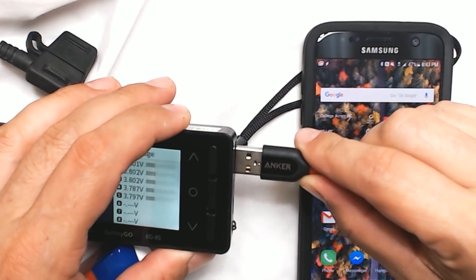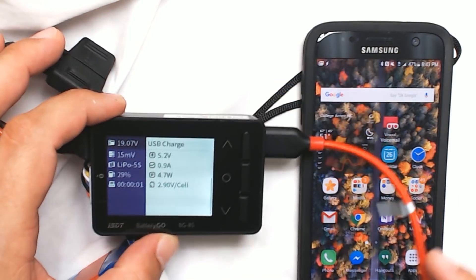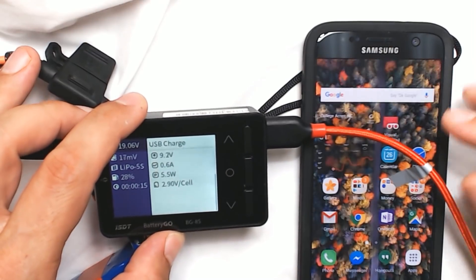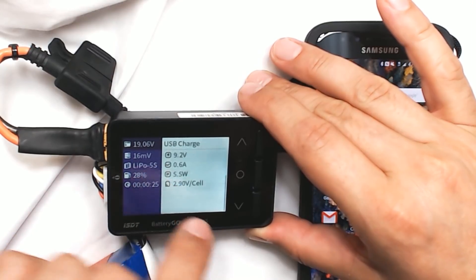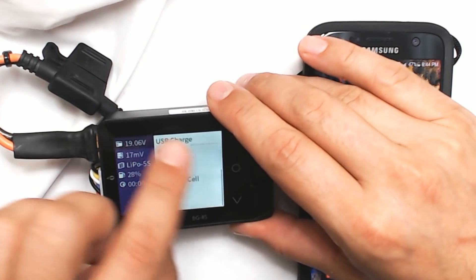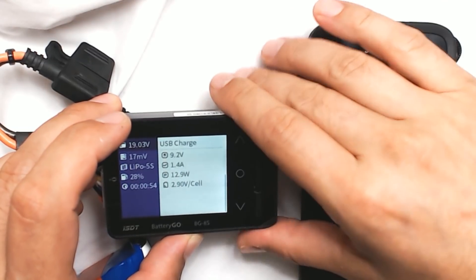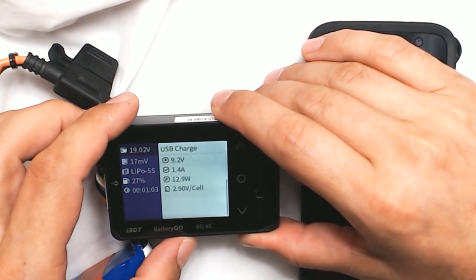Another thing you can do is plug USB into it, go to USB charge and start — it is a USB charger. Not just that, it's actually a Qualcomm USB Quick Charger, which means it can charge your phone faster. A typical USB charger will charge at 5 volts and 2 amps max; this quick charger is charging at 9.2 volts here — about 5 watts — so it's going to charge your phone much faster. And it was with this cool little meter that I learned something interesting: my phone charges at 0.6 amps and 5.5 watts with the screen on, but when I turn the screen off it goes up to 1.4 amps and 12.9 watts.